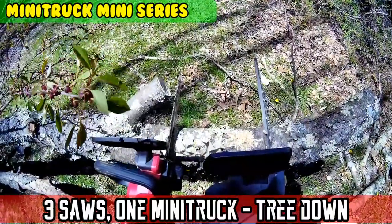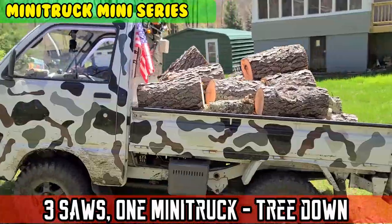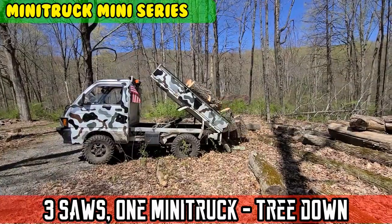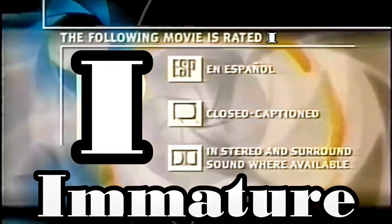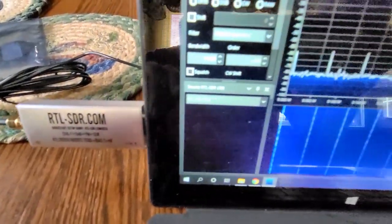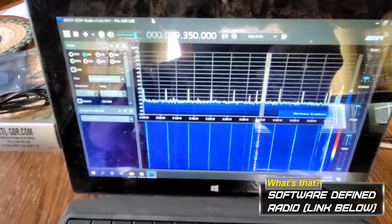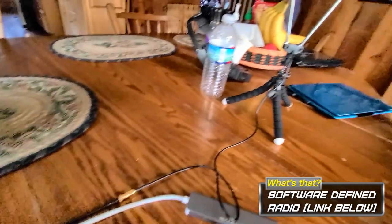On today's episode of MotoCheese. The following movie is rated I. Create something for the common cold — you have so many of these viruses already in your body that are naturally occurring. Alex Jones on shortwave.